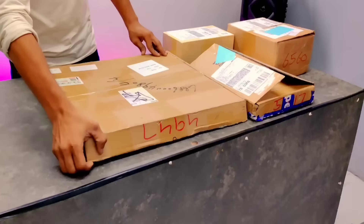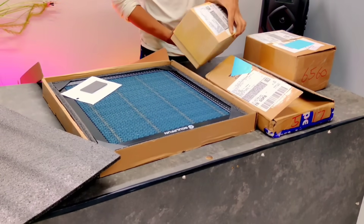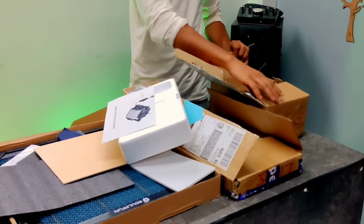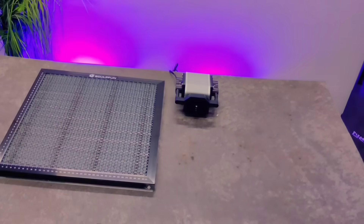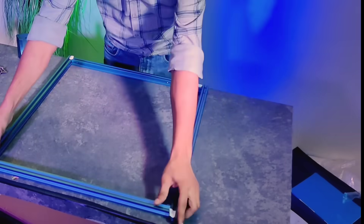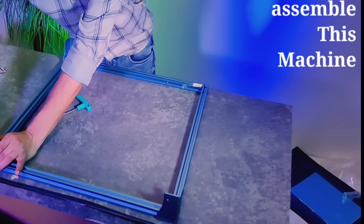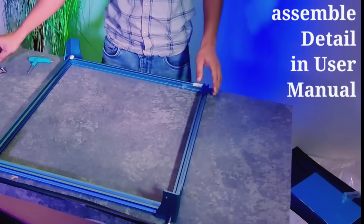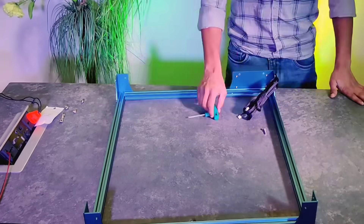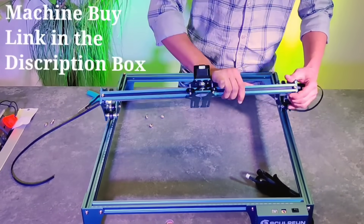So friends, with this laser machine you get multiple boxes, and each of these boxes contains different parts and components of the machine. At first glance it might look like a lot, but don't worry — assembling everything is actually very simple. The company provides a detailed user manual that explains every step clearly, and if you prefer visual guidance, there are plenty of helpful videos available on YouTube as well. Just search for your model and you'll find proper step-by-step tutorials.